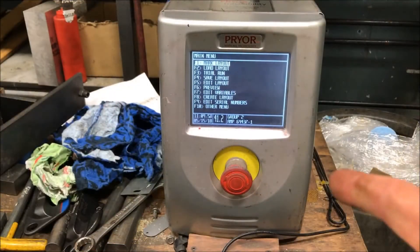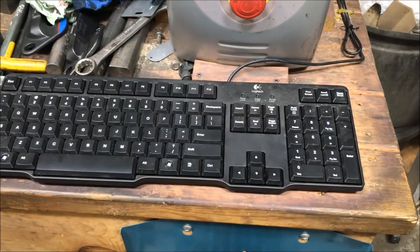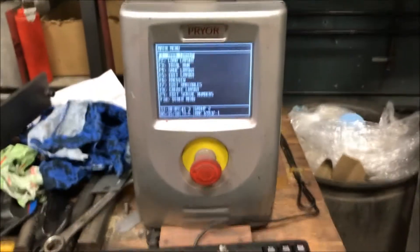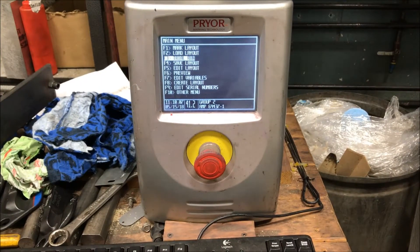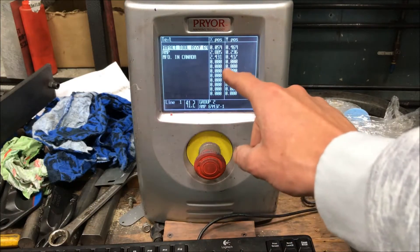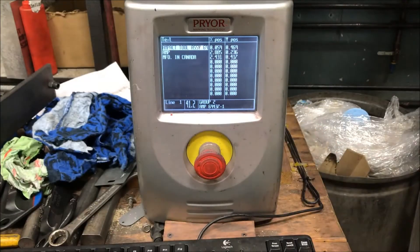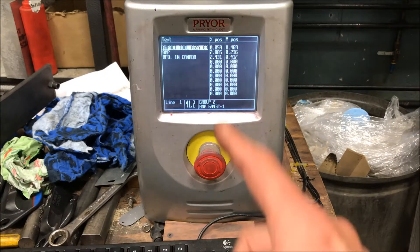We're using a Prior MarkMate. If you look down here, there's a keyboard just like on your computer. We can go through our menus and see exactly what we're going to end up doing. I can control the X and Y positions of where everything's located, type in my text, change fonts — we can do just about anything with this thing and it works really, really well.